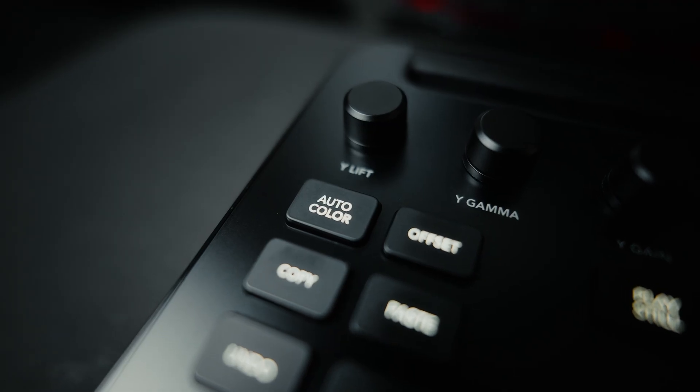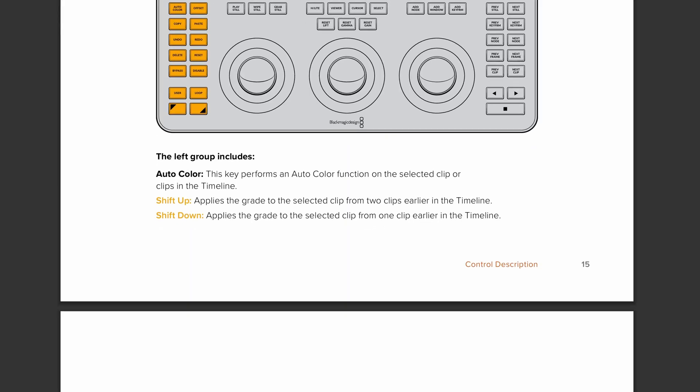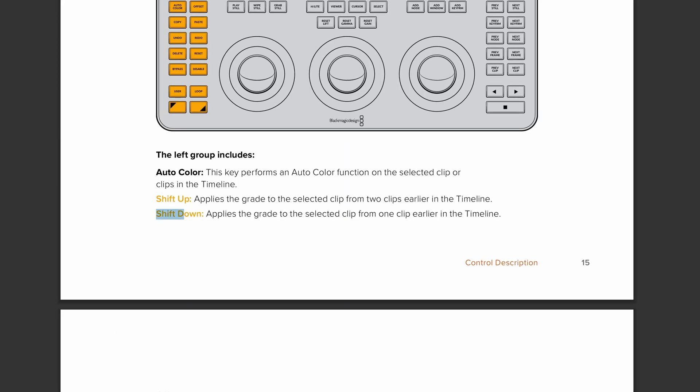Finally, I'd like to share a small tip. There's an auto color button on the panel placed quite prominently at the top, which is somewhat ironic — but this button is not meant to be pressed directly. If you hold Shift up and press auto color, it copies the grade from the previous clip and applies it to the current one. So in that sense, it is actually one of the most useful shortcuts on this panel.